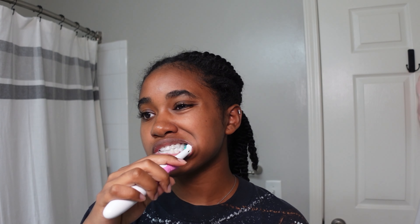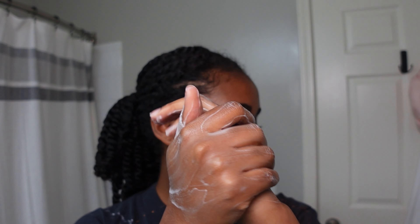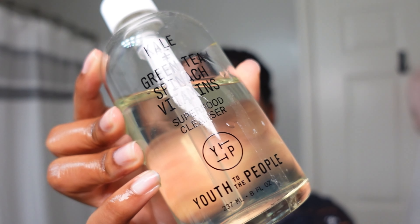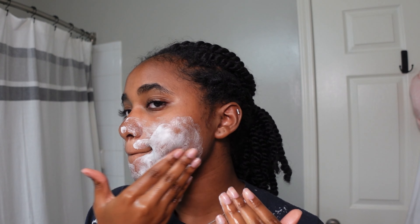I'm starting off my routine by brushing my teeth — I usually brush my teeth before I wash my face. I'm using these whitening strips from Crest; they come in a pack and I only have to use them every year and a half or so, they last a very long time and they really work. I leave them in for about 30 minutes and carry on with the rest of my routine. I start off by washing my hands and I'm using the YTP Superfood Cleanser — this face wash is such a tongue twister — and I'm usually cleansing my face for two minutes before drying it off with a paper towel.